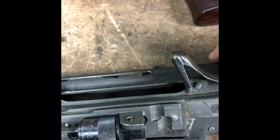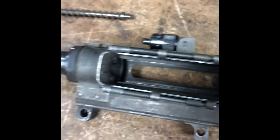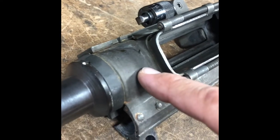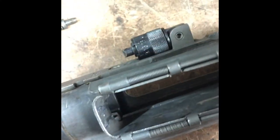We also have dust covers for the magazine housing here. Not sure why they didn't put a dust cover on the ejection port — seems like a kind of half-assed thing to do, but whatever. There is a trunnion in here, it's just riveted in, and I assume the barrel is threaded into the trunnion. A couple cool things: there's actually a rail that's riveted up to the top of the gun, much like rails are now.